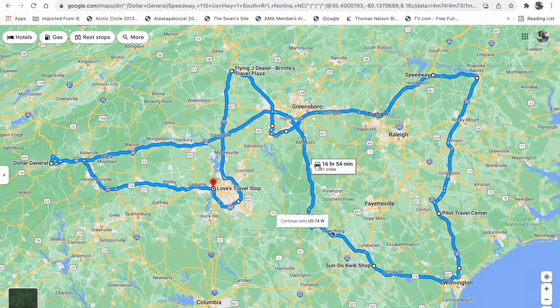Then I'll come up to Highway 220 in Rockingham, which turns into Interstate 74, and take it up by High Point all the way to the Flying J near Mount Airy — back up by the Virginia line. From there I'll head south on Interstate 77, do a loop around Charlotte, and come back in to the Love's Travel Center as my end state.